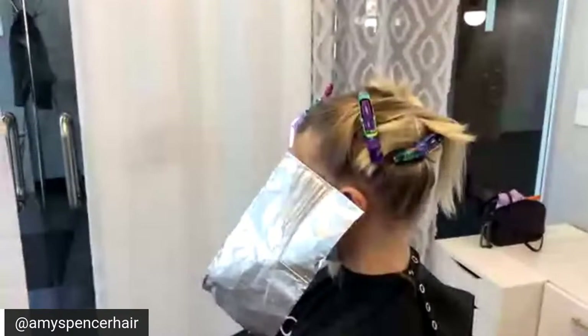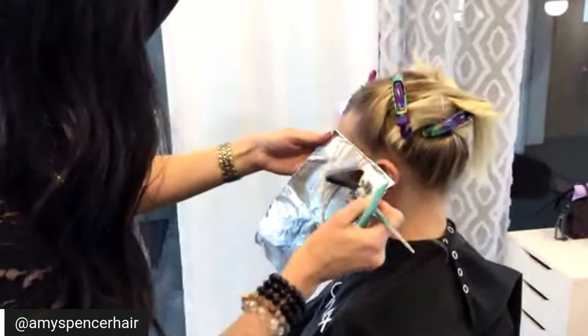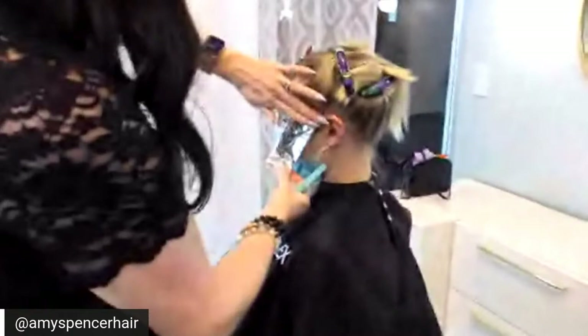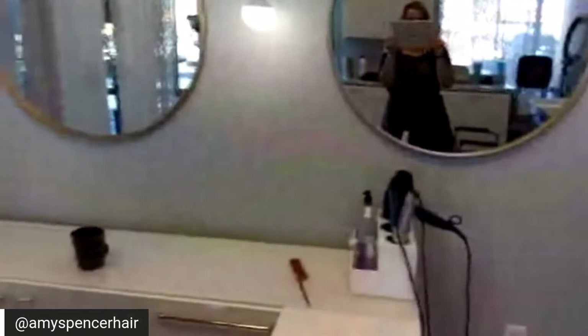I'm an Olaplex advocate and on the Malibu C artistic team. I have a salon — I'm in a double studio in Draper, Utah. My client in the chair, Sam, is a college student in Colorado. My videographer is Heather, also a stylist here in Utah in Sugarhouse. When using Olaplex in your lightener you no longer have to bump up your developer — just measure according to the directions.